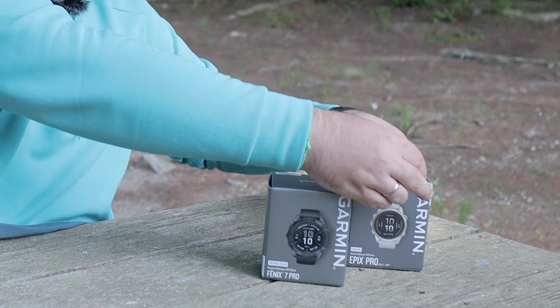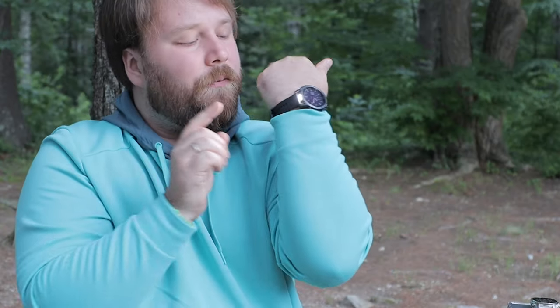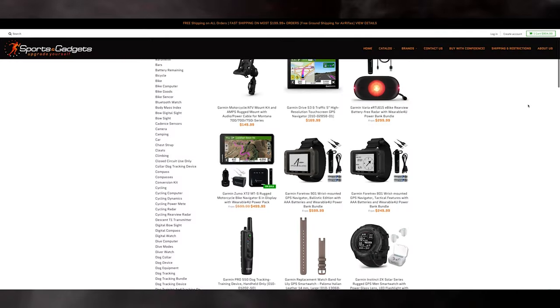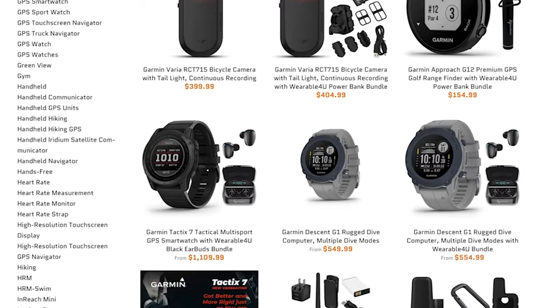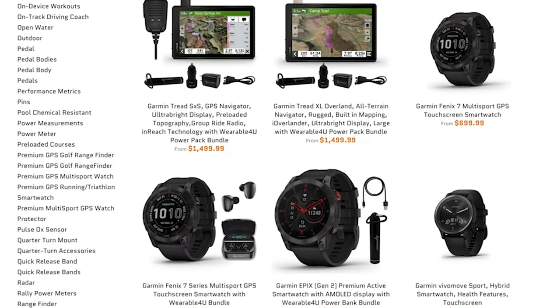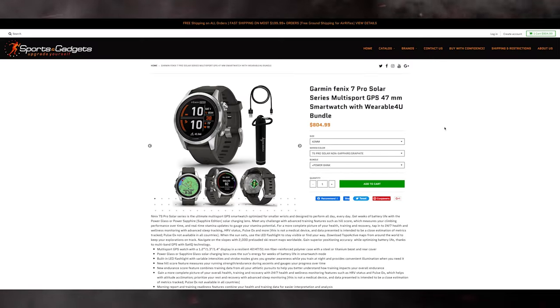Another feature to highlight, especially for new owners of Garmin smartwatches, is the auto backlight on the Fenix 7 Pro model. By the way, you can find these new Pro models along with other Garmin smartwatches and GPS devices in our Sporting Gadgets store, the official retailer of Garmin products in the United States. You'll find all the links to Amazon and our website in the description of this video.